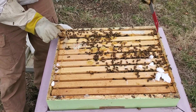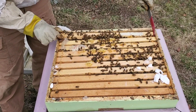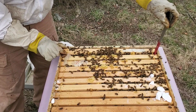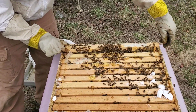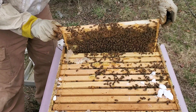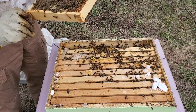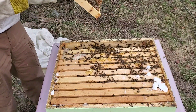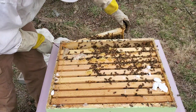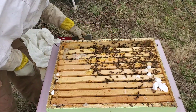As I move over the hive, they're just kind of all popping up to see what's going on. This is just a straight up pollen frame — there's no honey on it. Not one bit of honey on it, which is a little bit concerning. We want to be seeing capped honey.